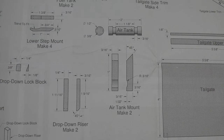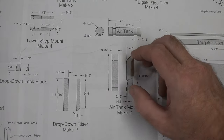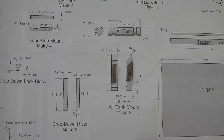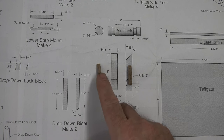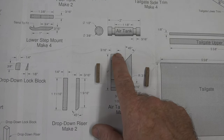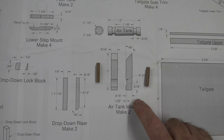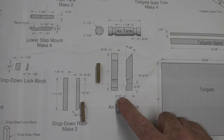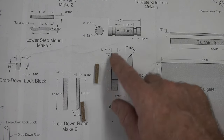I want to show you this because I've never seen a Toys and Joys plan drawing be this far out of whack. This is what it shows on the drawing versus the actual size of the piece — the drawing has been doubled in size on the print. It says one inch but it's actually two inches; it says 3/16ths but it's actually 3/8ths. The whole drawing is out of scale. However, the written measurements are 100% correct, so go by the measurements, not by the drawn size.